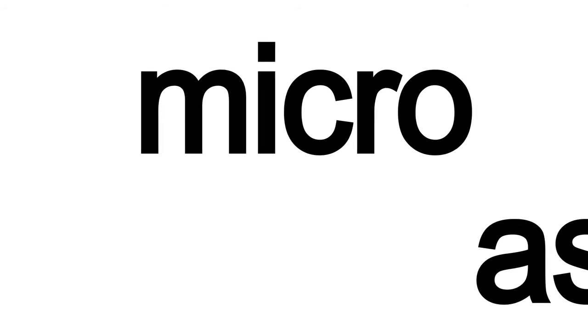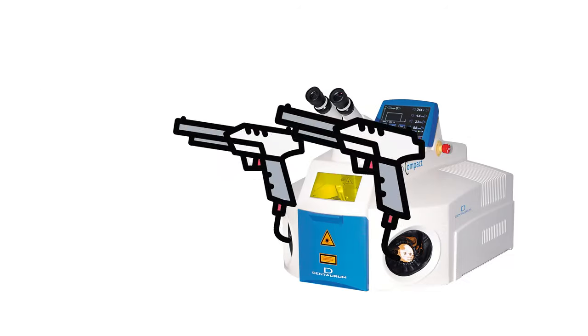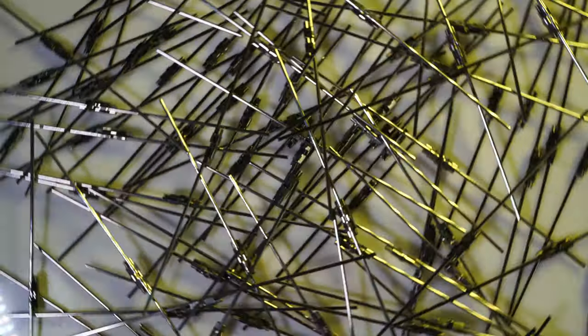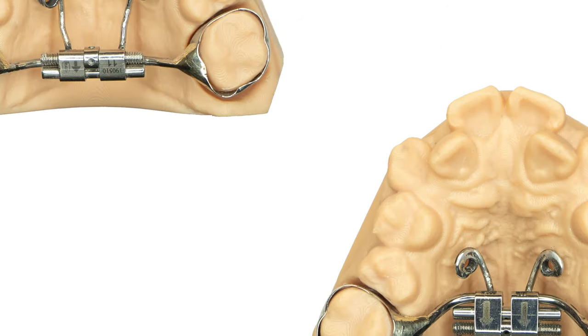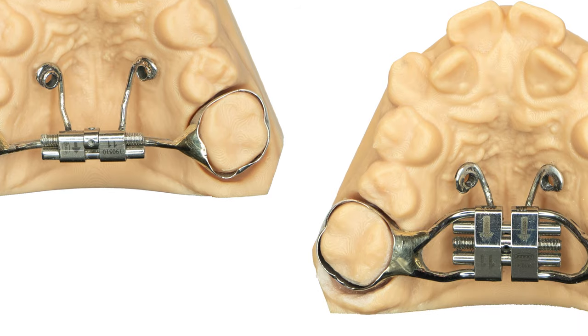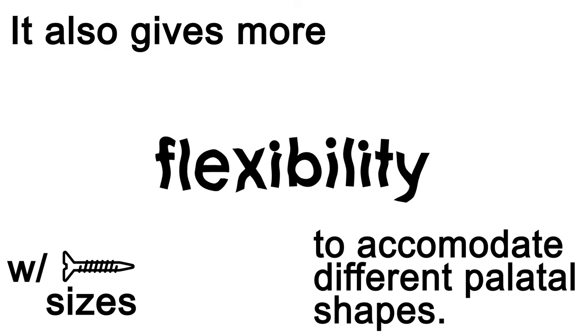The next appliance is the Marpey, Micro Assisted Rapid Palatal Expander. A conventional RPE screw is used and TAD housing rings are laser welded to the screw housing based on the locations indicated by the clinician. Any brand and most styles of screws can be used. The TAD locations need to be clearly indicated on the cast. A laboratory analog may also be used to indicate TAD locations. The Marpey design gives more flexibility for TAD placement locations within the palate, and also more flexibility with screw sizes to accommodate different palatal shapes.